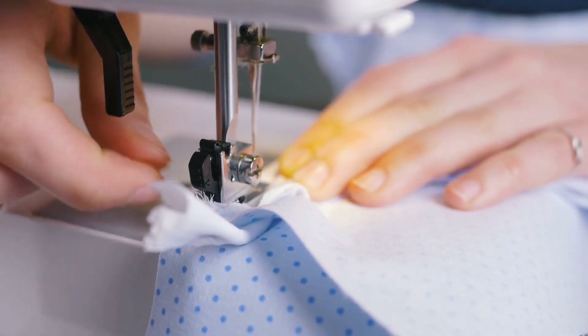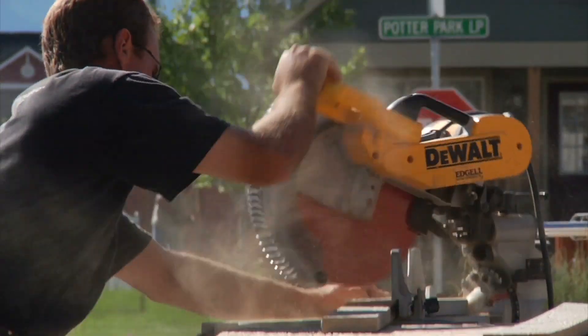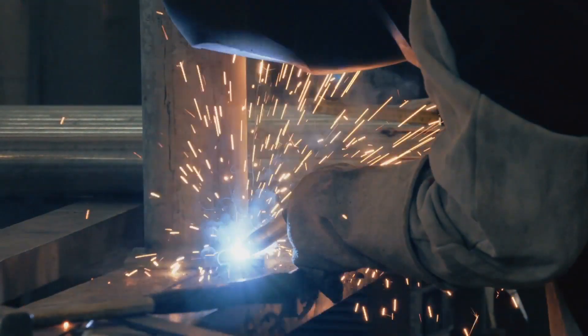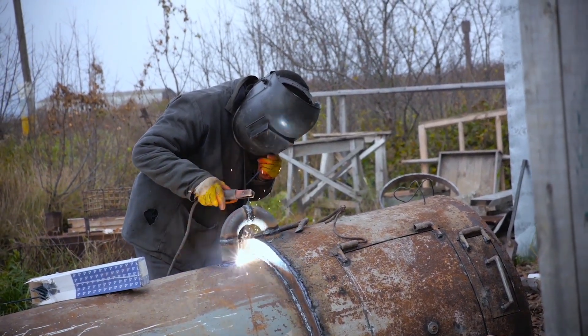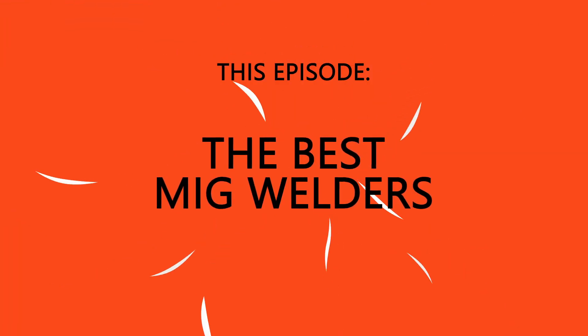The seamstress uses a needle and thread, a woodworker uses a saw and screws, but if you're working with metal you're using a helmet and a welder. There are several types of welders — stick, arc, MIG, TIG — each with their own benefits and each with their own tool sets. This is Reviewzy and in this episode we're looking at the best MIG welders.